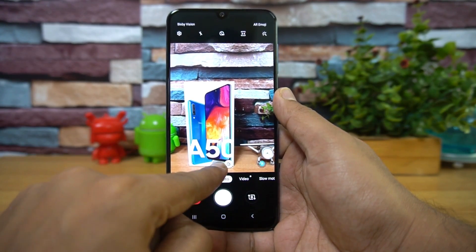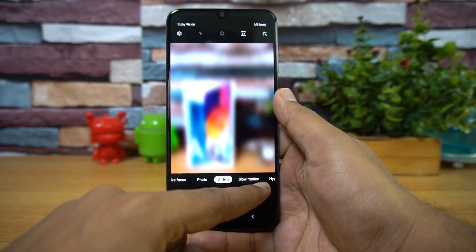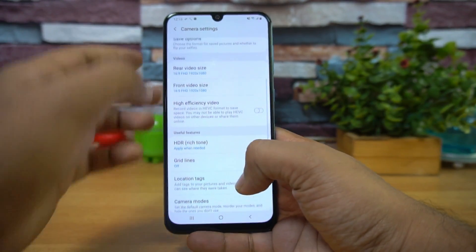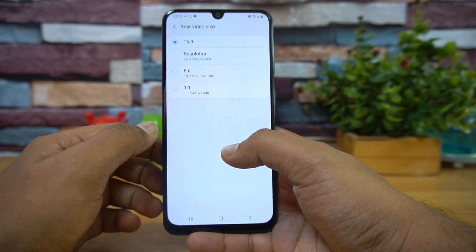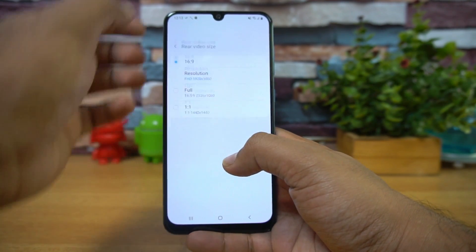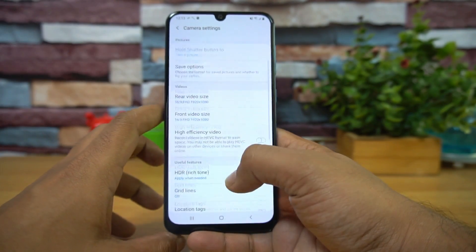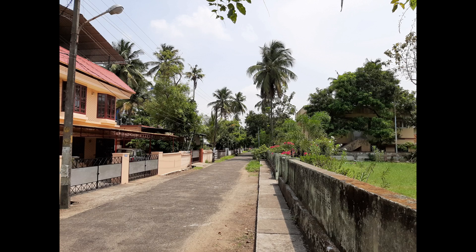Opening the camera UI, it looks really refreshing and you can toggle wide-angle mode directly. Video recording, slow motion, and all those features are included. The rear video recording supports a maximum resolution of Full HD, and you can also record in a 19.5:9 aspect ratio. The front camera also maxes out at 1080p — so there is no 4K recording available on this device.